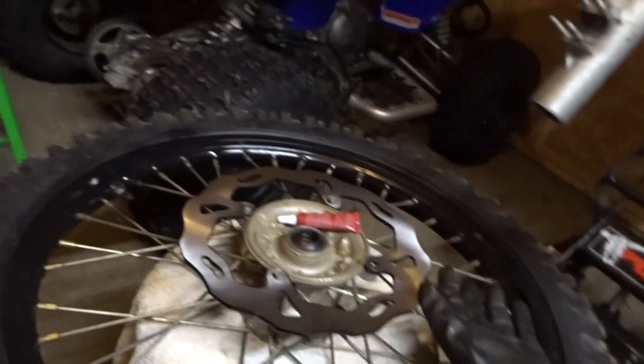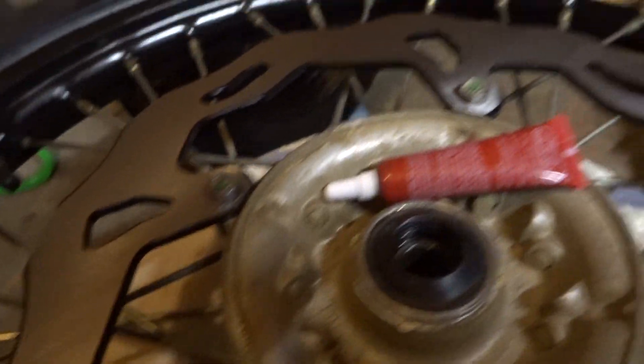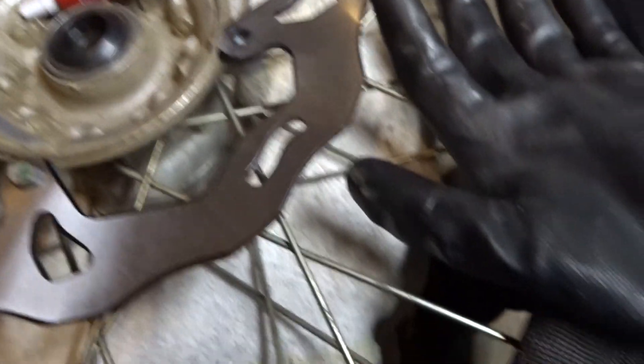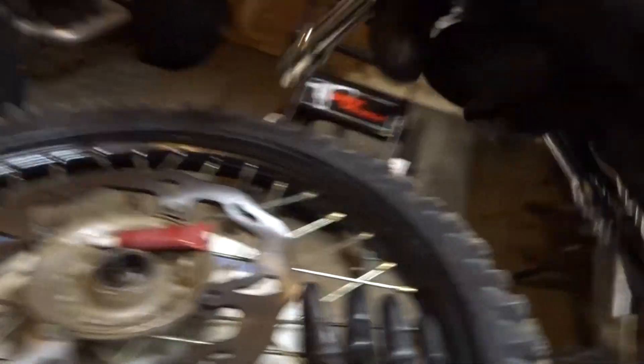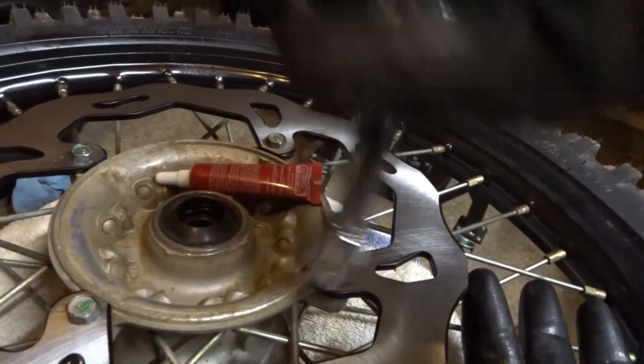We have a little bit of a problem. It's not really going to affect anything, but I'm going to have to fix it sooner or later. As you can see, there's three bolts and now we're missing one. I was barely even tightening it — it was getting a little bit tight — and I literally with the socket ratchet, didn't even have a lot of leverage, so I wasn't doing that much force to it, and the head snaps off.